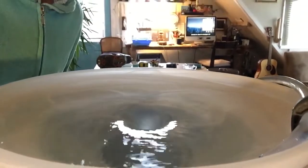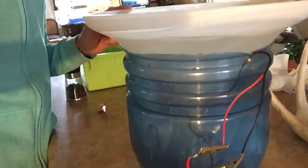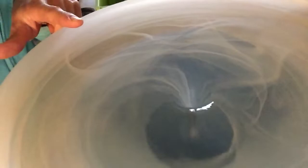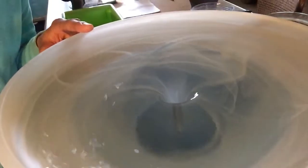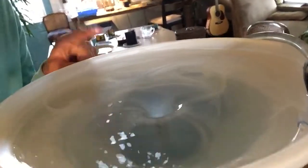This is the world's first stabilized non-overflowing vortex fountain. The water is equalized between the pump and the speed of the vortex so that there's a permanent vortex in the fountain and it never overflows or drains.